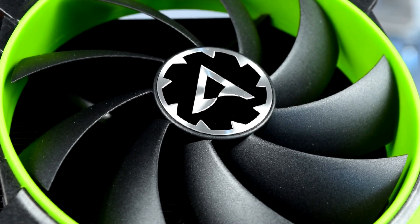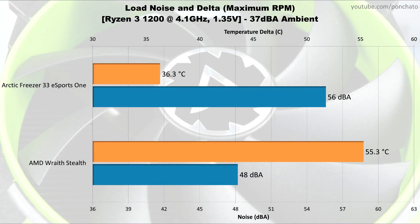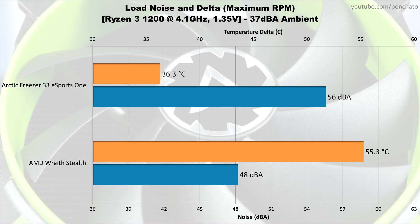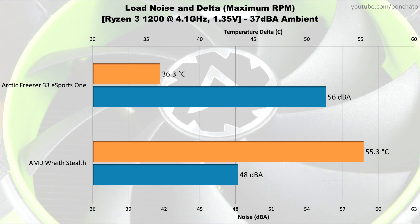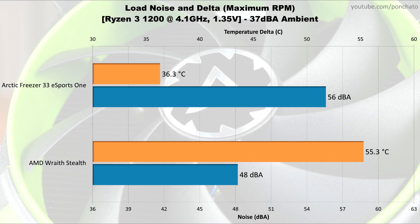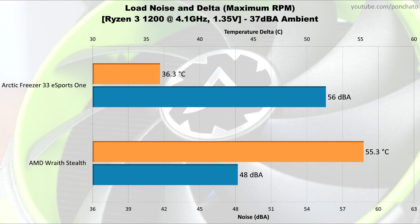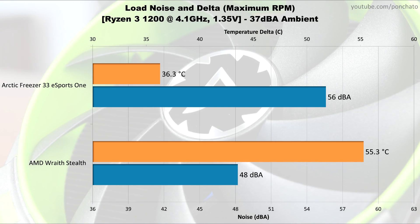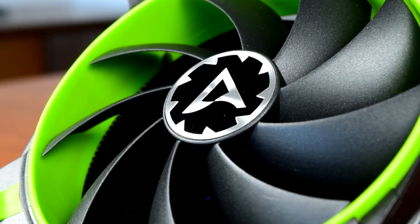Now here are the noise and delta results at full speed and under full load. Quite a big difference: the Esports One hits 56 dBA, moderately loud, but maintains a delta of only 36 degrees Celsius. Compare that with the Ryzen stock cooler, which is much quieter at 48 decibels, but also much hotter with a 55 degree delta. These two charts only show the outlying conditions though — the next charts show a much better complete picture.